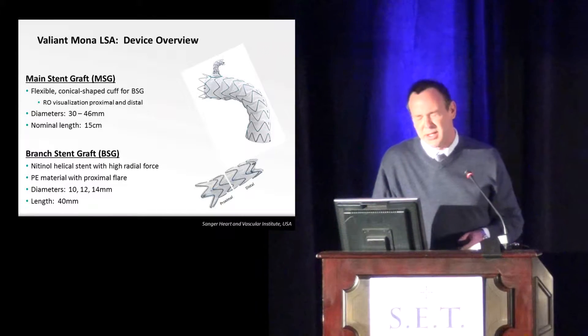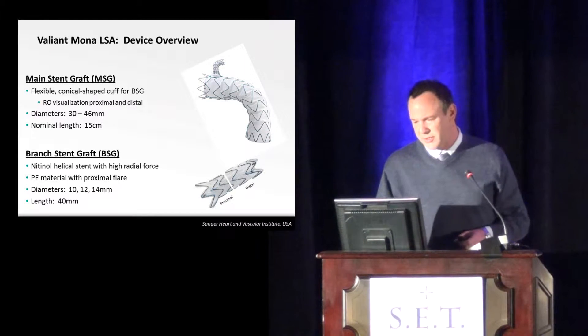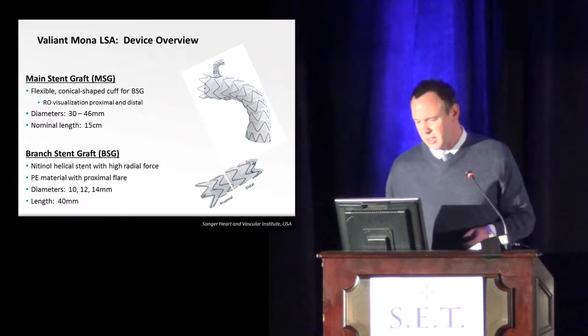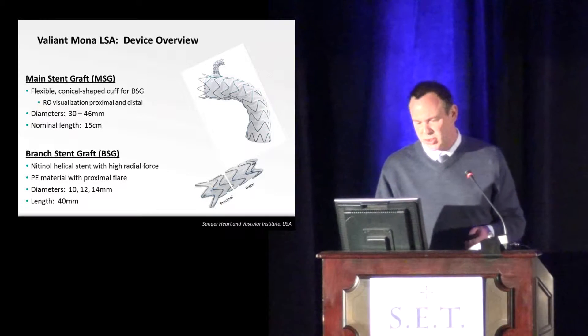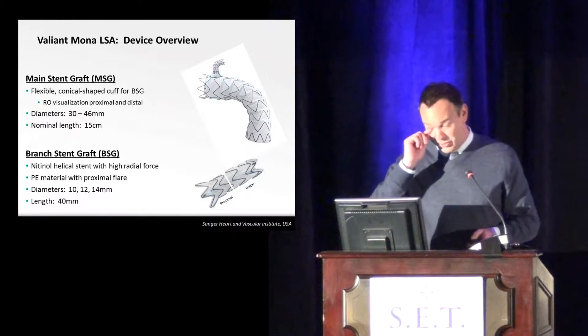It's completed a first-in-man trial and it's currently in an early feasibility trial. That early feasibility trial is about halfway done, and it's just had an extension put into the FDA to include more sites and more patients, which is quite nice because I've finished my enrollment.